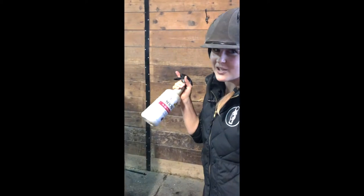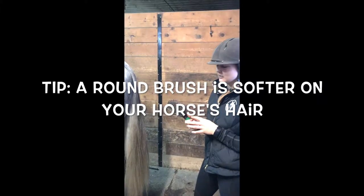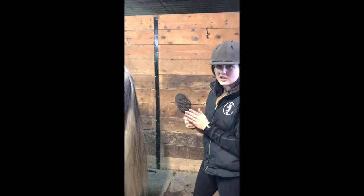I'm telling you, you can't put too much of this stuff in. Like I said in my earlier video, I like to use the round brush because I feel like it's softer on the hair.